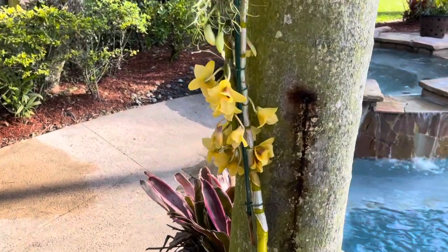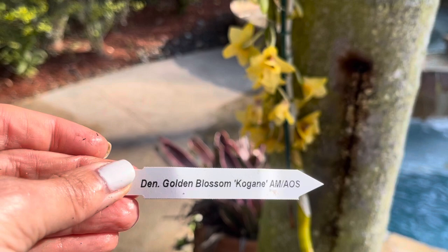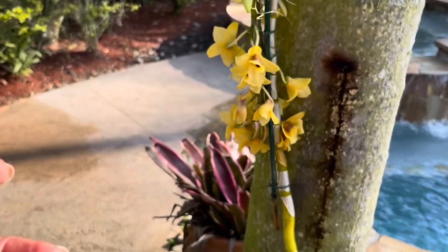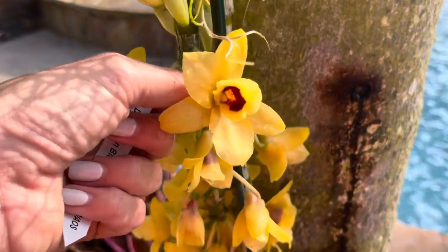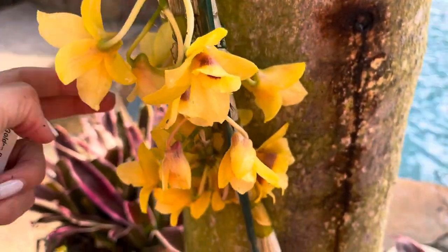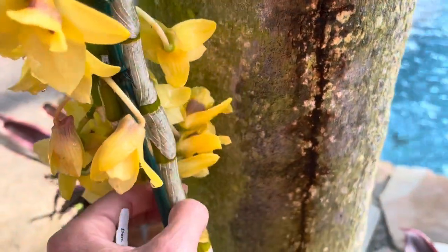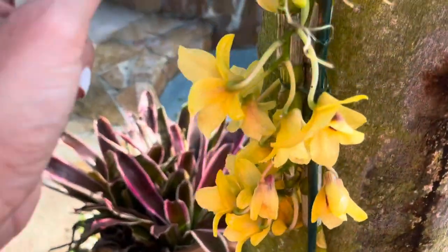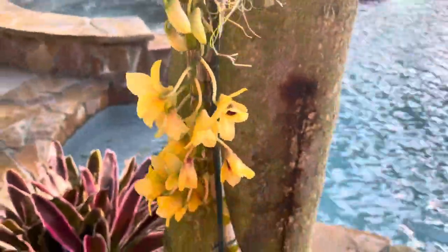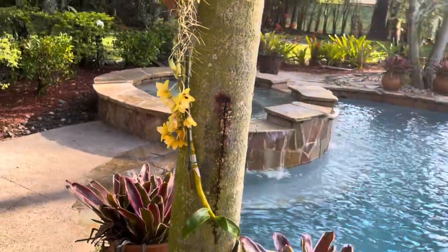And this is her tag, you guys — I am so excited with this. My hands are all dirty. Dendrobium Golden Blossom Co-Jane, Springwater Orchids. Look at that! She wasn't this open when I got her and she's starting to bloom. So that's it, you guys — very excited.